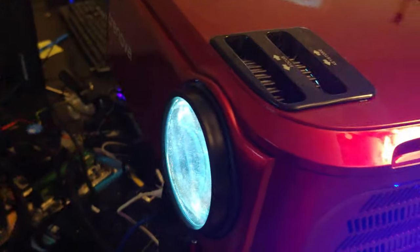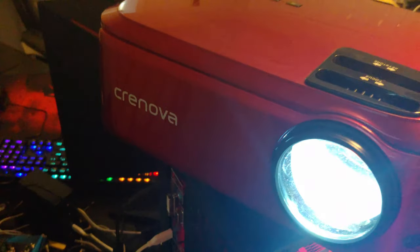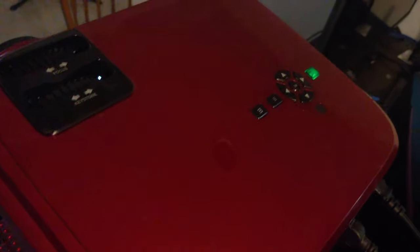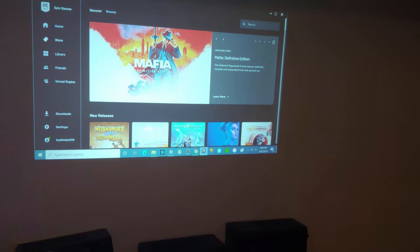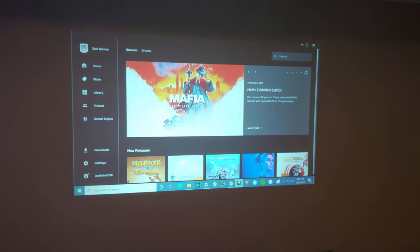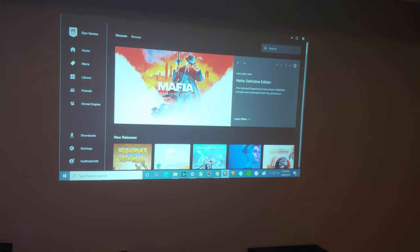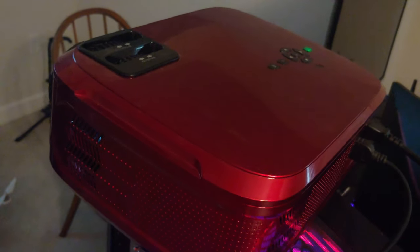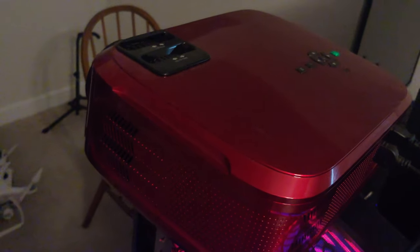Hey there YouTubers. So many of you know I was in Hawaii for six months, and I had gotten this Cronova 1080p projector to try out. We didn't really get into it as much as I would have liked. It's got a lot of dust on it from sitting here — I was away like I said. We're going to play a little Fortnite with it.